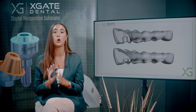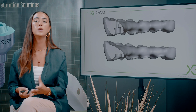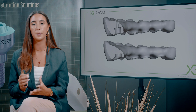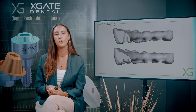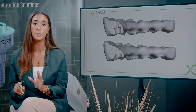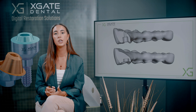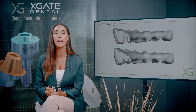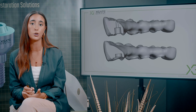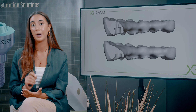In cemented restoration you would have a whole different problem, because first of all you need enough surface and enough height for the abutment. You can't switch to a one and a half millimeter abutment — there's no such thing. It won't hold at all because it's all on cement. You have the preparation angle, which is about five to ten degrees. You can't just make a one and a half millimeter abutment and cement the bridge on top — it won't hold. You would need to have some height.